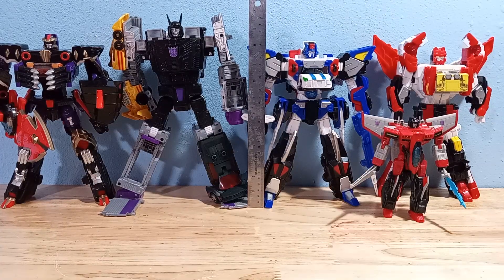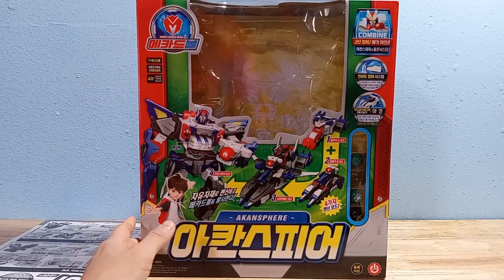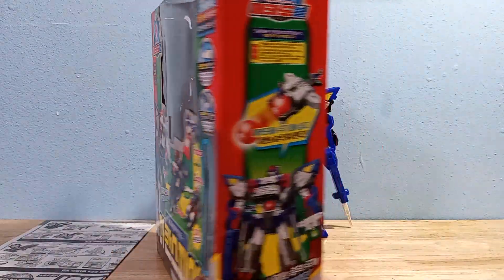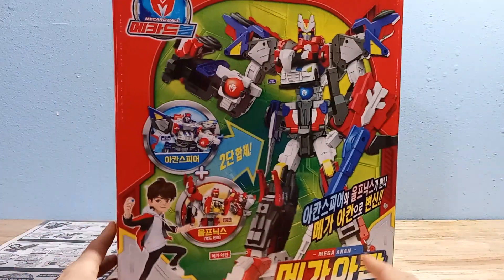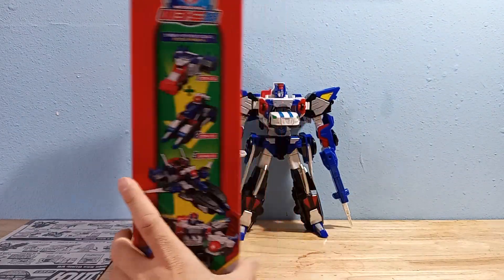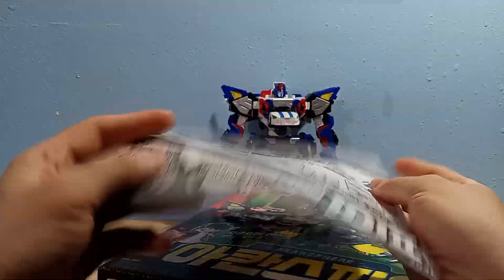Here's a size comparison. Here's his box — standard blister pack. You can see all his modes on the front, and his combined mode on the back. The instructions are nothing special; they're just black and white.